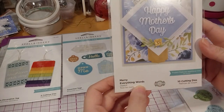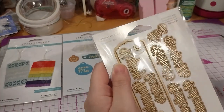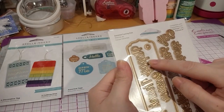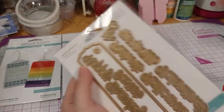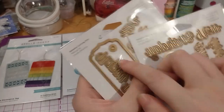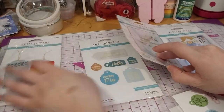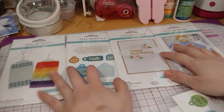This one is the Merry Everything die set. It includes Mother's Day, Father's Day, Valentine's Day, Halloween, Thanksgiving, another 'happy,' and Easter. There's also a circle die to cut out the circle, because this tag has a circle in it as well. This one already has circles embedded in that die, and so does the other one. So I can put the circles in and make another different shape tag.